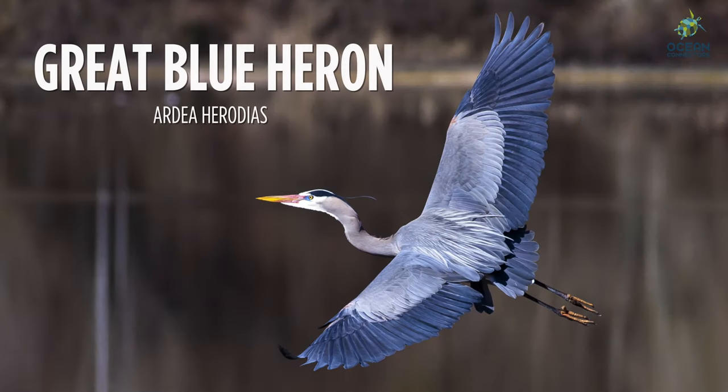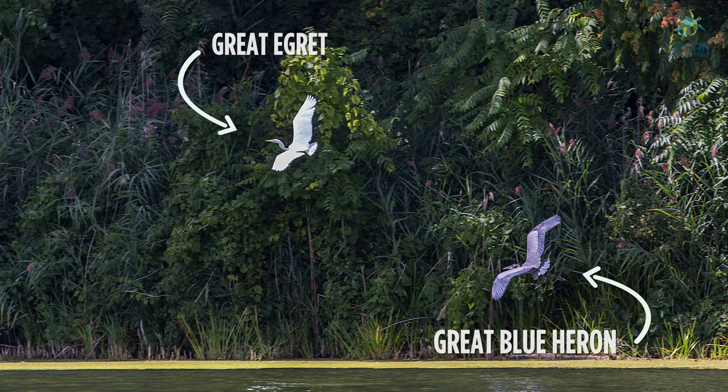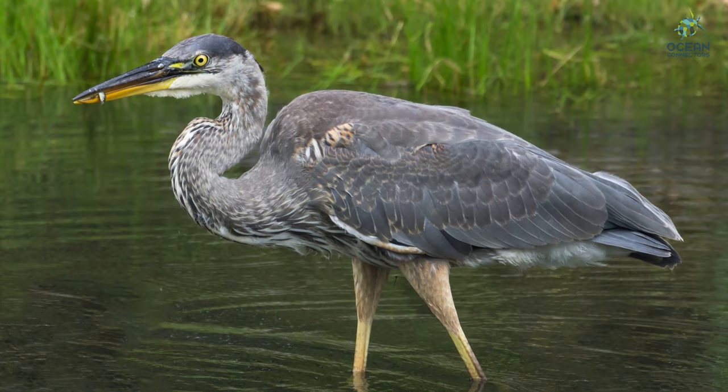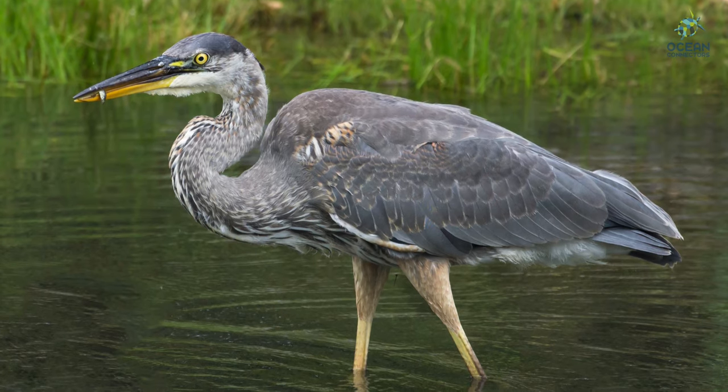Flying by is the great blue heron. These birds are quite unique in their size and coloration. Notice how they have a similar body shape to a great egret, but a completely different color. Their long legs allow them to wade in the water, and their spear-like beak makes it easy for them to nab a fish.